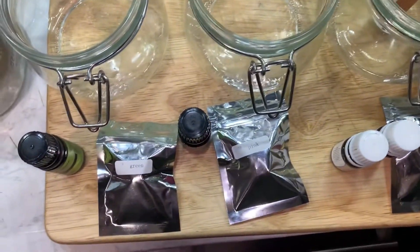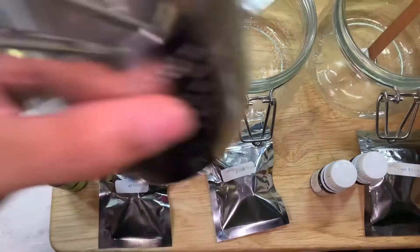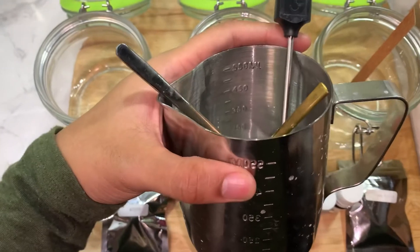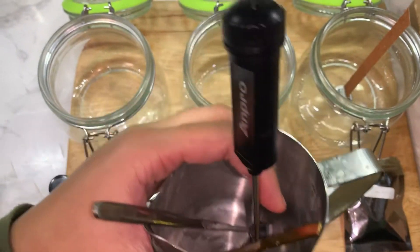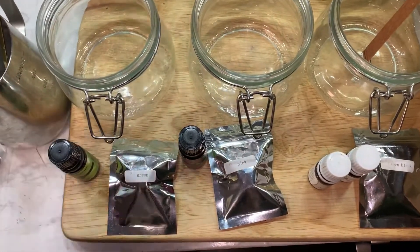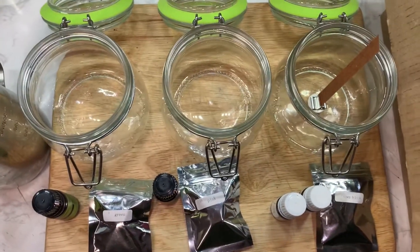I'll link everything I'm using in the description box. I have this jar measuring cup and this thermometer. So yeah, I'll link everything down below — let's get to it!